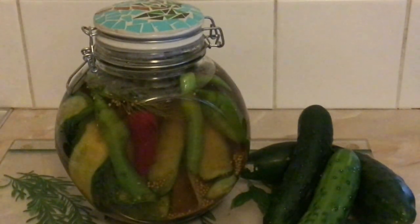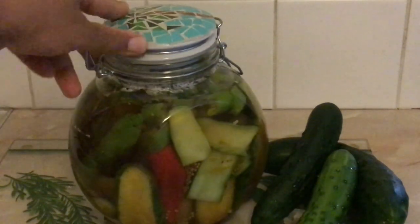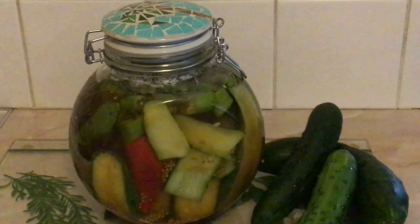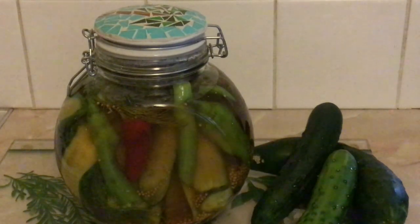Thank you very much for watching this video of us in the kitchen trying to make our cucumbers last longer throughout the summer. I hope you've enjoyed my tutorial of how I attempted to make cucumber pickle. I'll let you know later on how it tastes once it's been marinating for a few days, and I can show you what we eat and enjoy with our family. So thank you for watching. Please like, share, comment, and subscribe. Blessings to you and the family. Grange Adventure out.